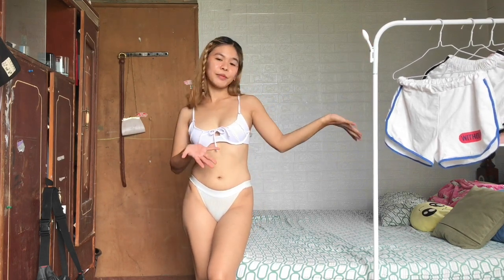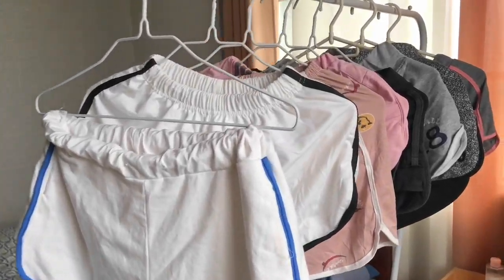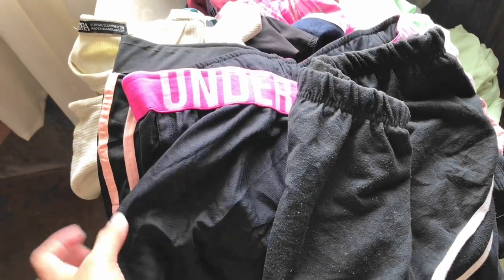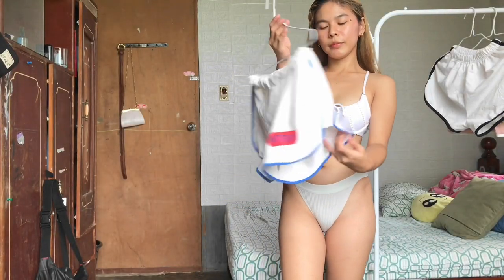Hi everyone, it's me. I will be trying on these dolphin shorts, so let's get into the video. I will be posting these dolphin shorts on my shop soon — just visit my description box down below or search L-U-Static on Shopee. Let's start the video.